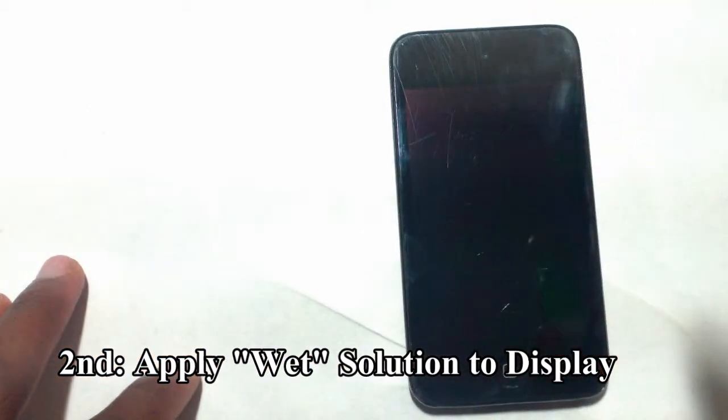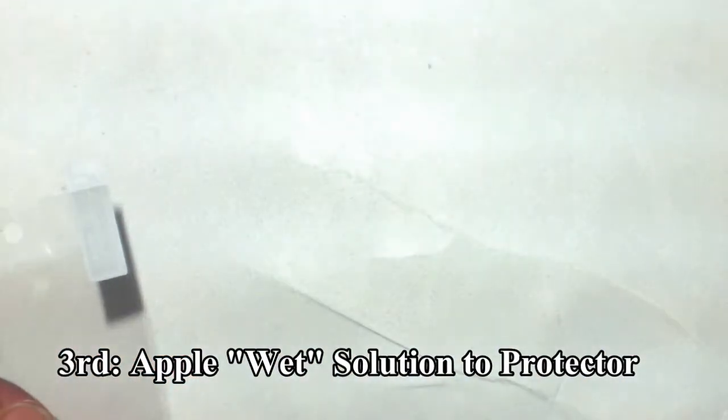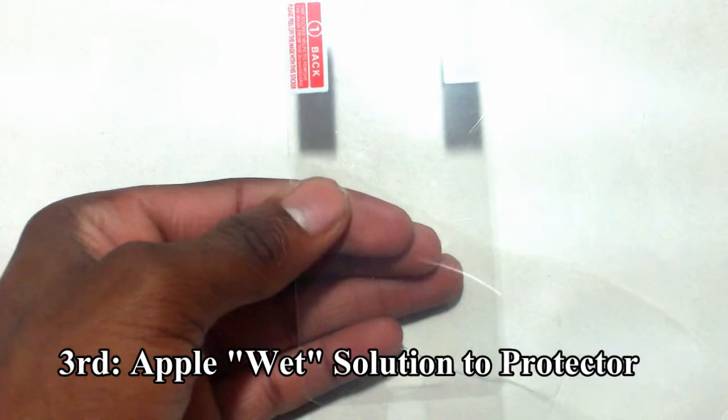So right here I have a container full of water and it will work just like that. Spray it. Now you will move your iPod Touch 4G to the side.